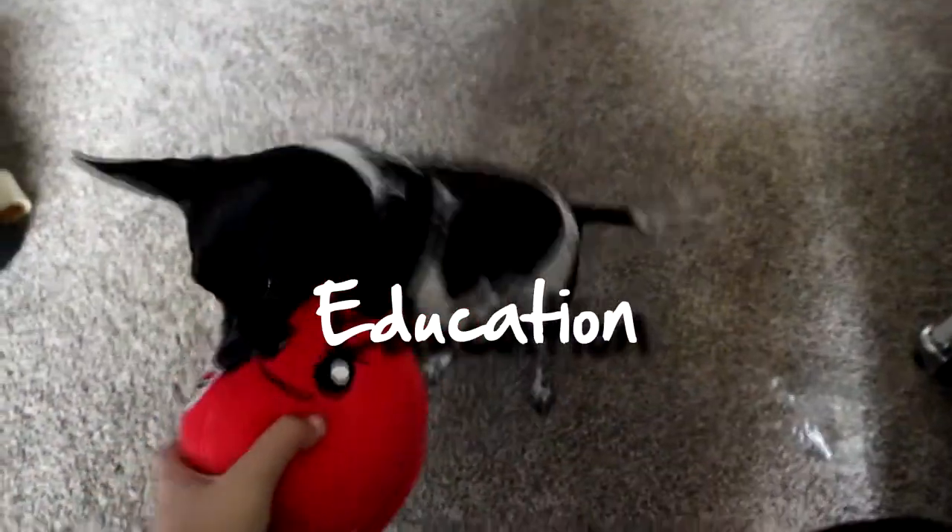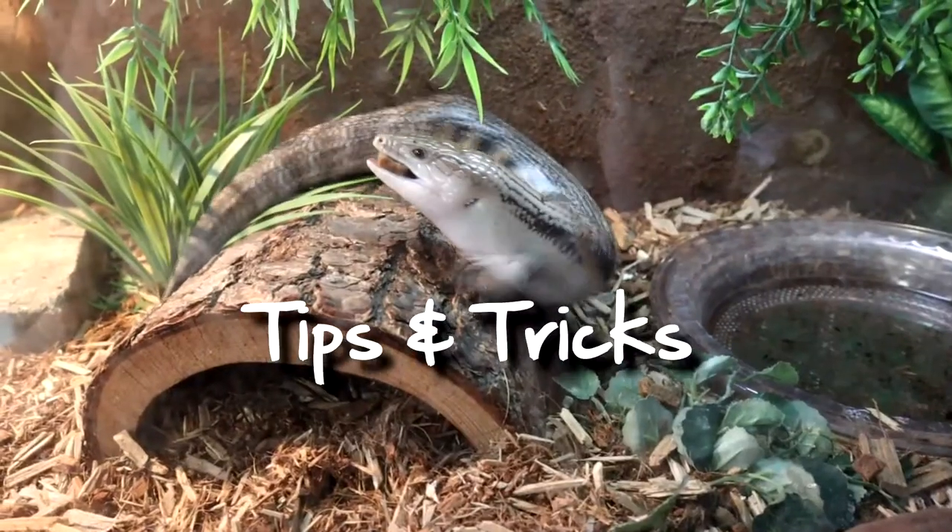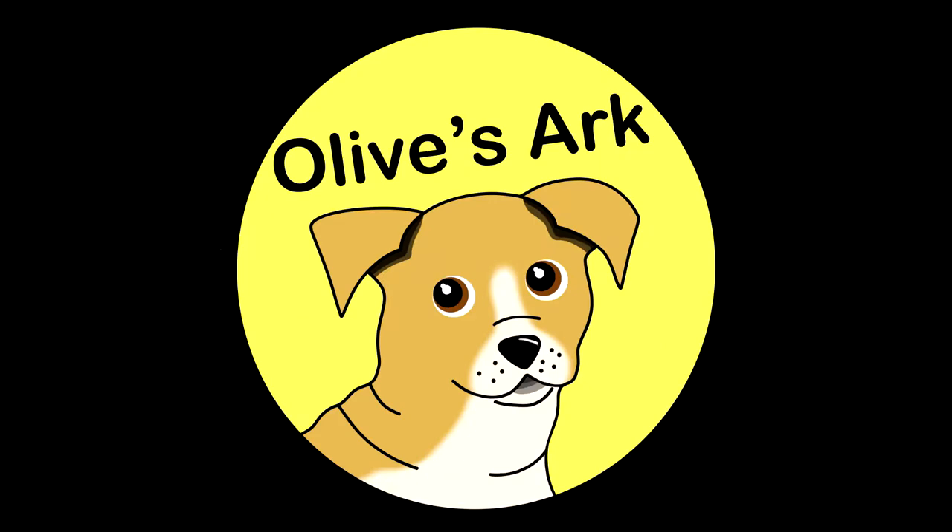Hi everyone, you're sailing on Olive's Ark and today I'm going to show you how to comfortably restrain a dog during veterinary procedures. Whether you're in the veterinary field or not, if you have a dog you should know how to comfortably restrain it — whether it's going to be for nail clipping, tooth brushing, vaccines. Your vet sometimes may simply ask you to lend a helping hand because it is your dog and you're familiar with it.